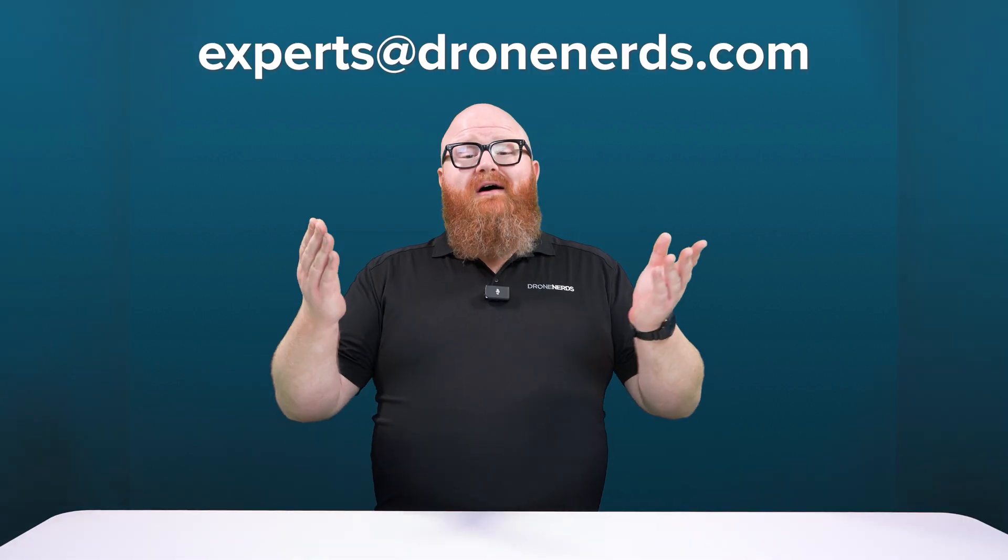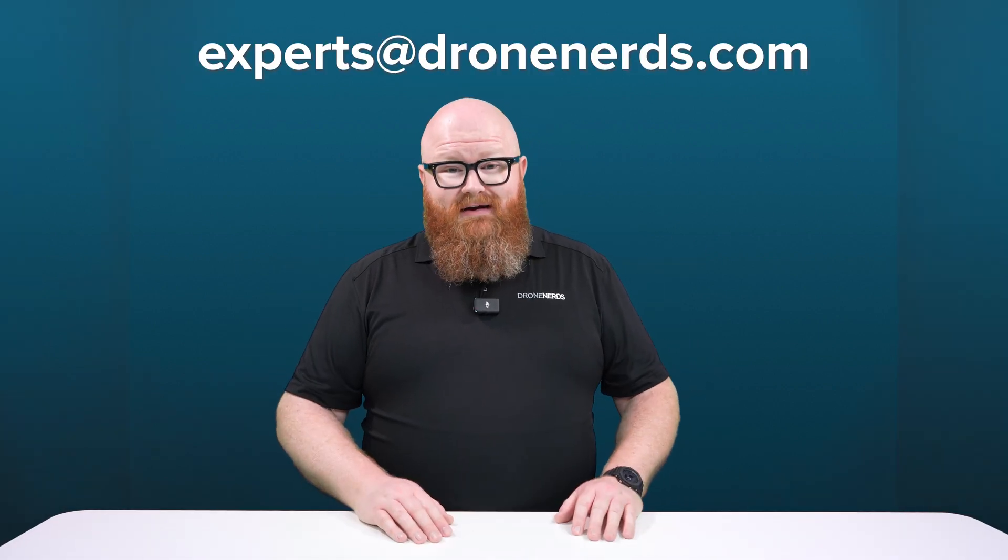As always, Drone Nerds is here to help you get the right equipment for your specific situation. If you're interested in learning more about the DJI agricultural lineup or want to start a fleet of your own, send an email to experts@dronenerds.com today. Thanks so much for watching — we'll see you next time.